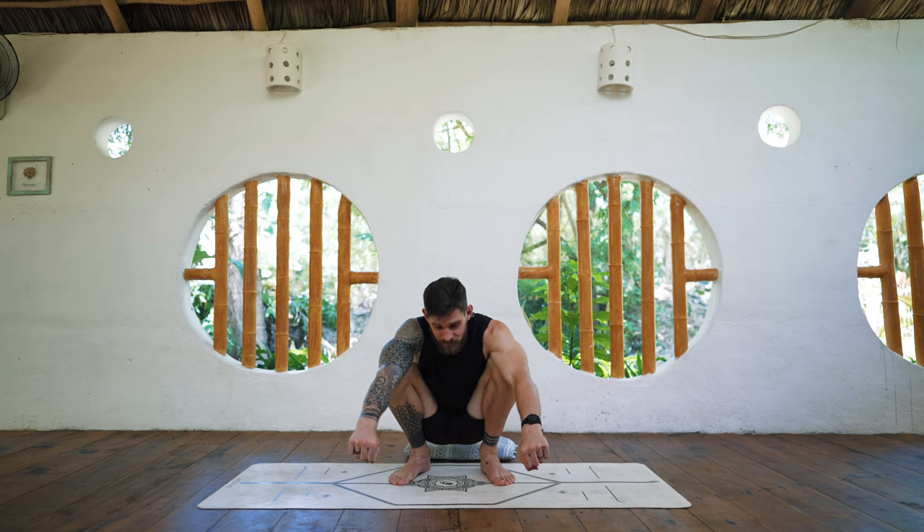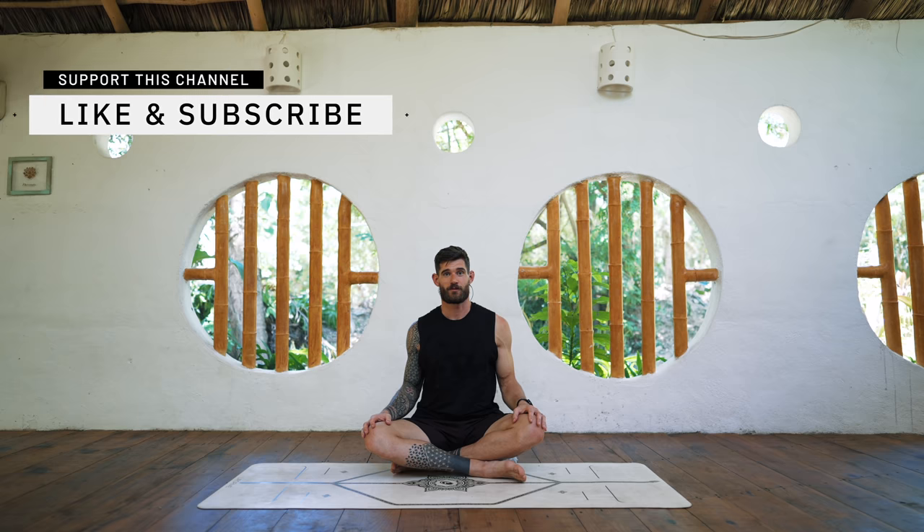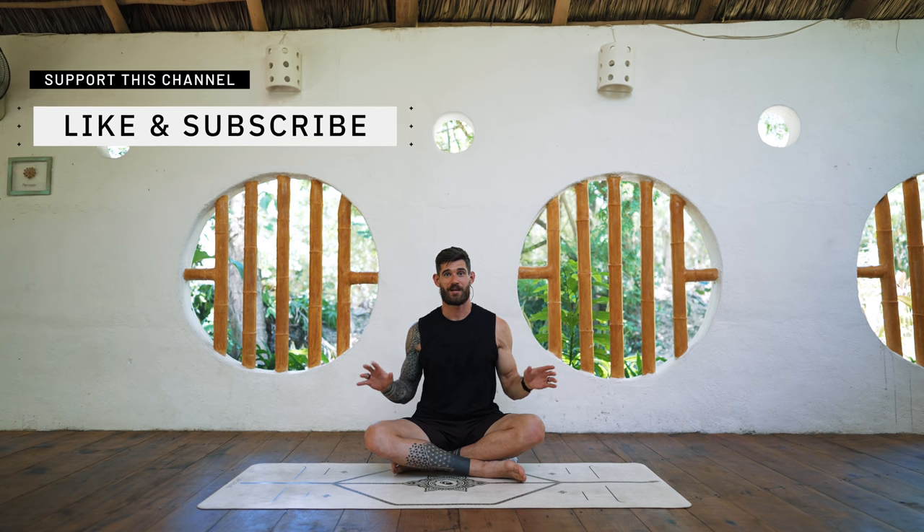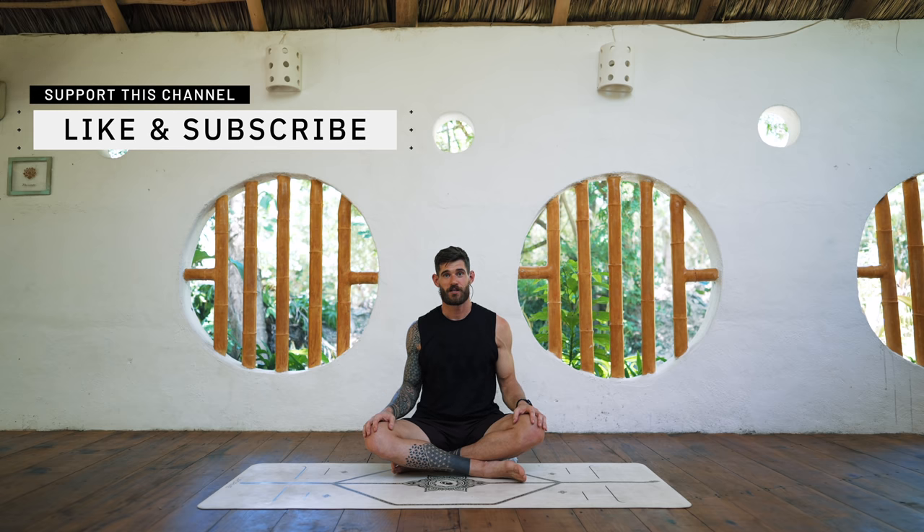Very good — and this is your CARs full body routine. Do this as many times as you want throughout the day and share it with other people you think would benefit. Thanks so much for watching, and thank you for watching the extended explanation first and practicing it so that you're now able to do this in just a few minutes, maybe even on your own. I'll see you in the next one — peace.